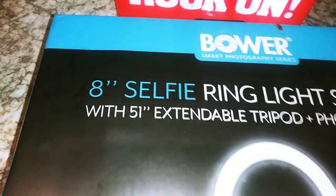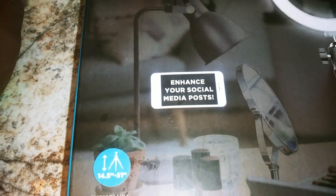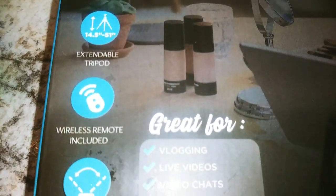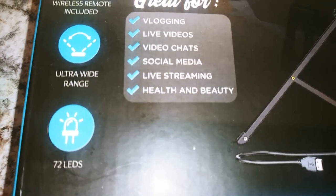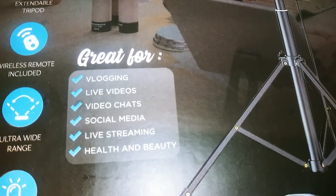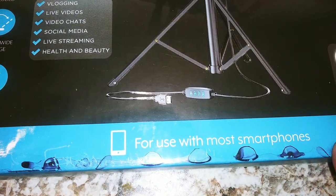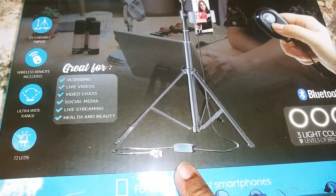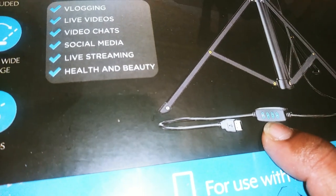This is the Bower Smart Photography Series. It says it enhances your social media posts, has an extendable tripod, a wireless remote included, ultra-wide range, and 72 LEDs. It's great for vlogging, live videos, live chat, social media live streaming, health and beauty, and compatible with most smartphones — including larger phones like the Stylo 5.